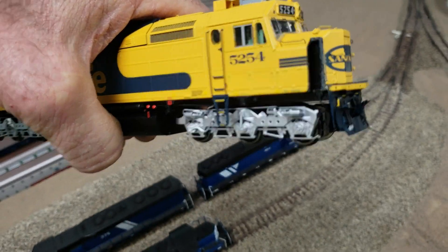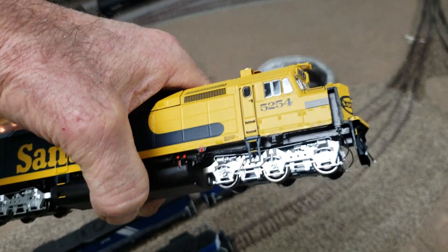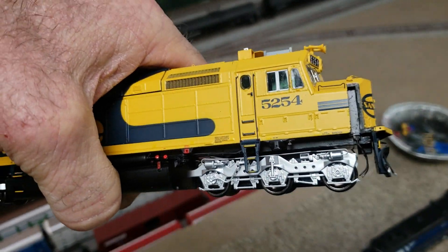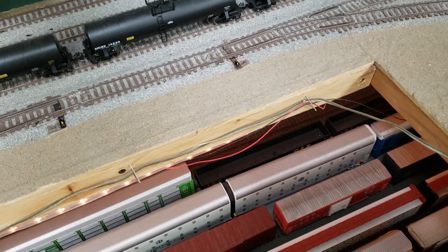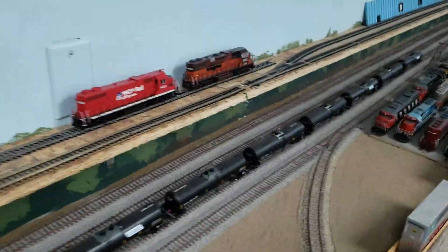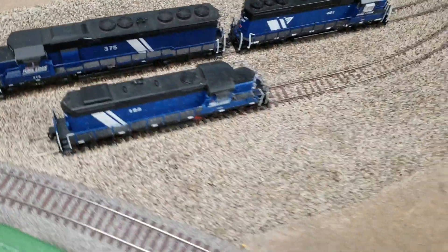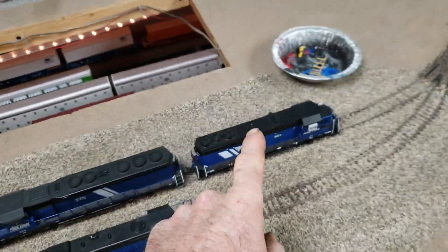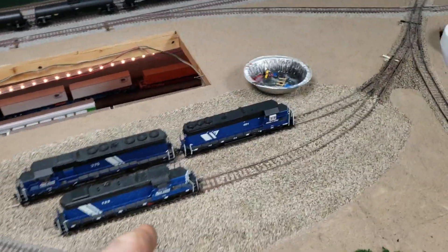This is an Amtrak locomotive, originally a Santa Fe. It doesn't have a walkway on the front for the crew to get up onto, so I got it real cheap. I'm cutting it and putting steps in to make the actual pilot, and it's going to be number 69 — it's a good project. There are some more Montana Rail Link locomotives I painted — all of my Montana Rail Link except for one Atlas SD-35, the rest I painted.